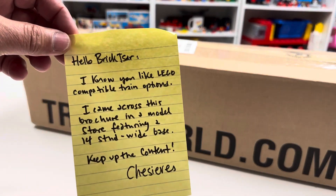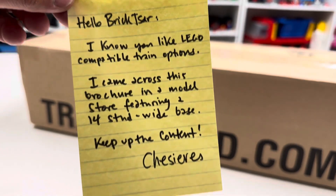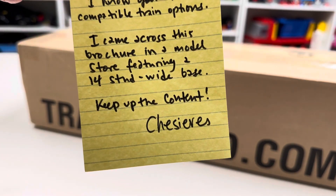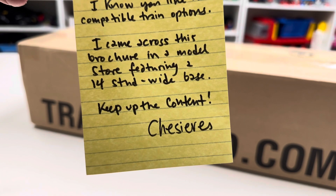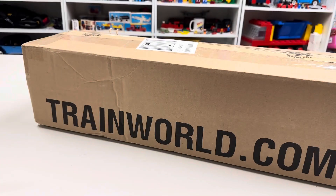Because of this guy that sent this note to Briggsar — he says, 'I know you like Lego-compatible train options. I came across this in a brochure in a model store featuring a 14-stud wide base. Keep up the content, Cheshire's.' And he sent me this catalog.